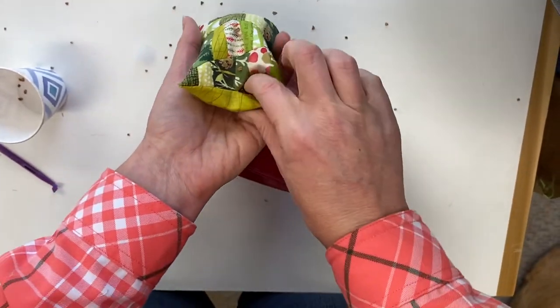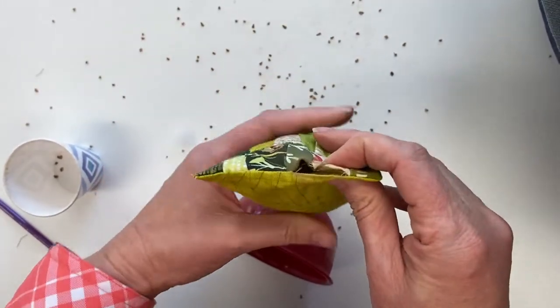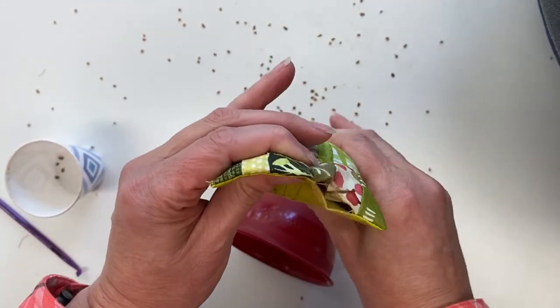Don't pull the funnel all the way out because that's what happens. So it's not quite full, but I'm going to give it a shake and make sure that those walnut shells settle down into all the corners.